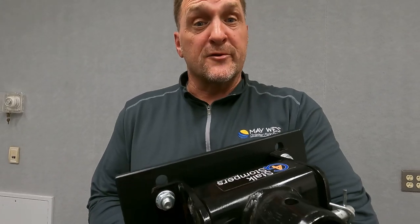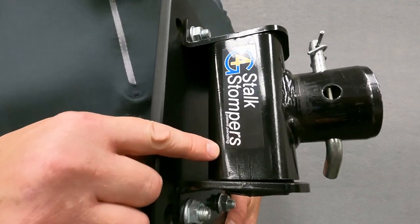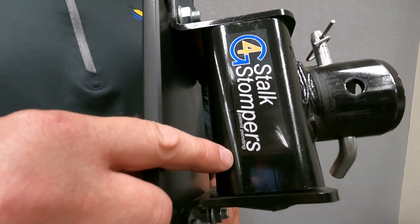Can you back up with your G4 Stock Stompers? First of all, we don't recommend backing up at any time with your corn head down. But we've all been in situations where that's just impossible. With our torsion unit, the rotation is approximately 35 degrees in both directions.